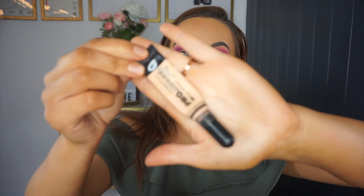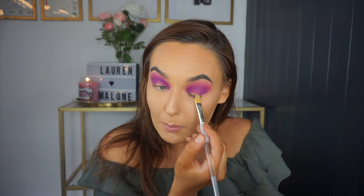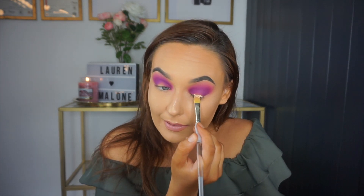Now we're ready to carve out the crease. The product I'm going to use is this concealer — it's from LA Girl in the shade Natural. Pop some onto a flat concealer brush and pop the concealer near your lash line.